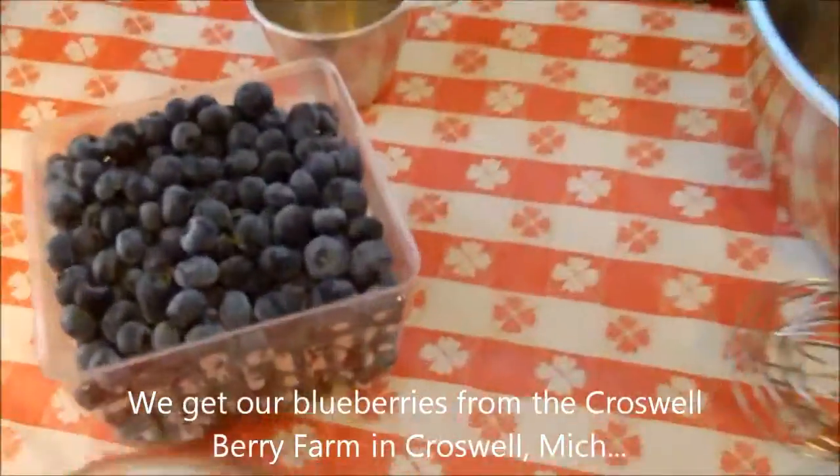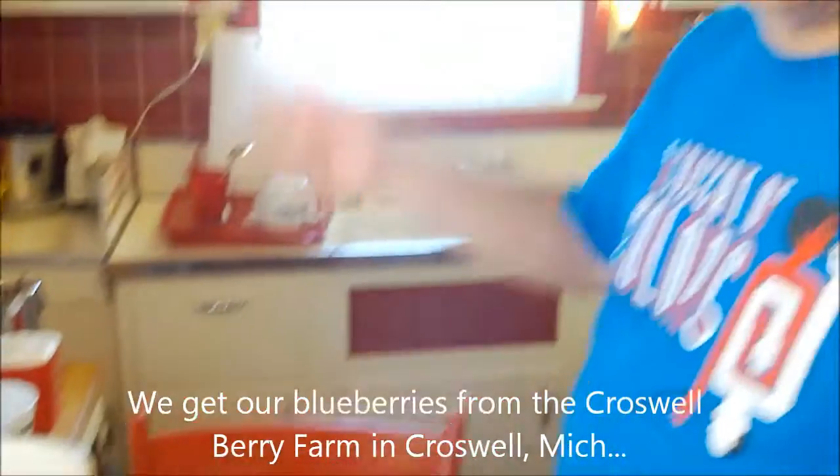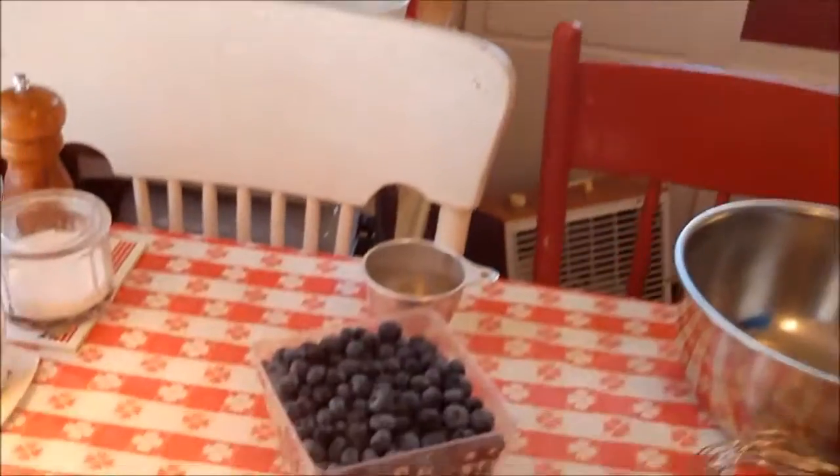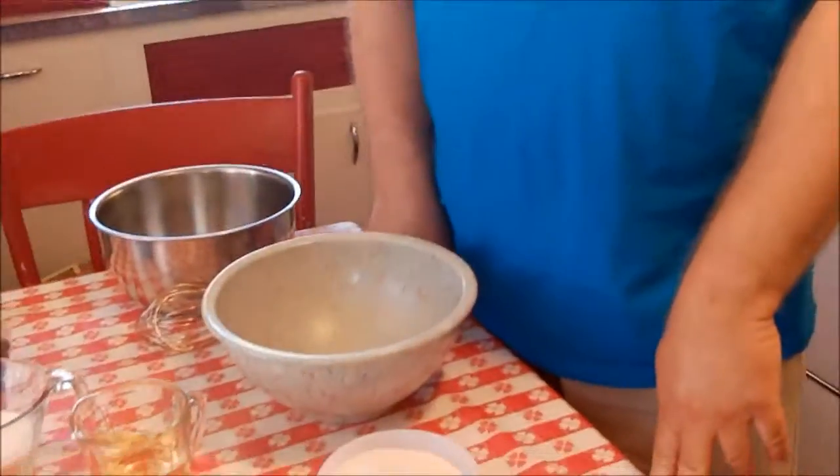So what are we making with blueberries? We are going to make, as an accoutrement to our spare ribs dinner tonight, we're going to make some cornbread — but not just cornbread, blueberry cornbread! So we're going to dedicate this to Willy Wonka's favorite blueberry, Violet Beauregard.